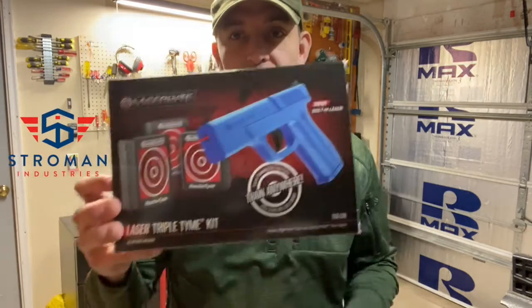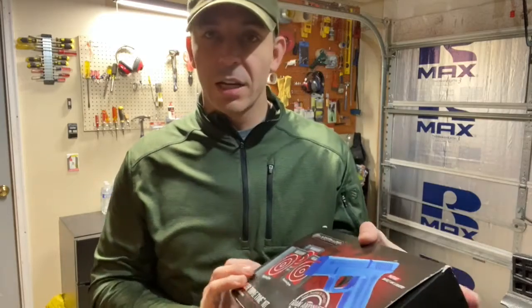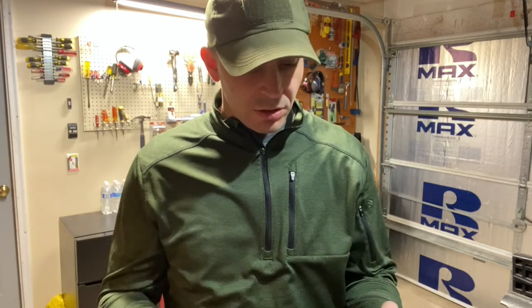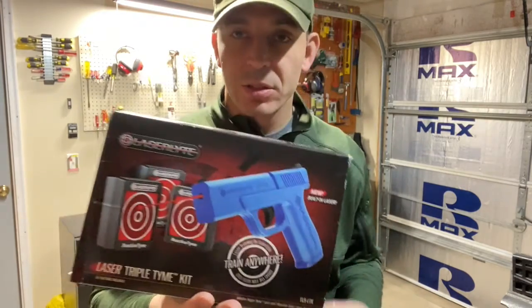Check this out — this is a really good trainer, probably the second best way to work on your handgun accuracy. I think the first best is simply dry fire practice, which you can do over and over, assuming you have a striker-fired handgun. But this laser light triple time kit is a lot of fun and really good.